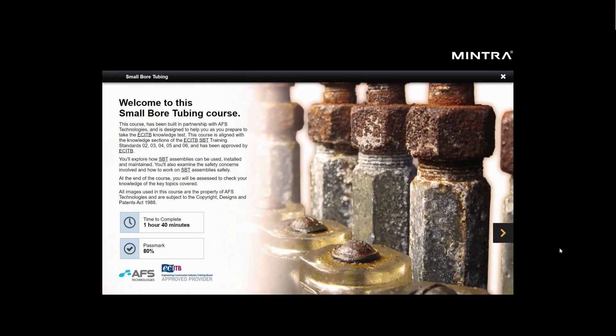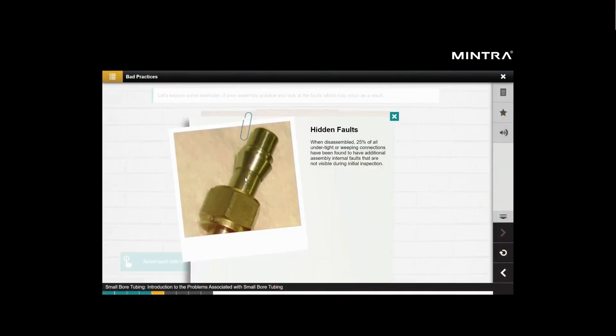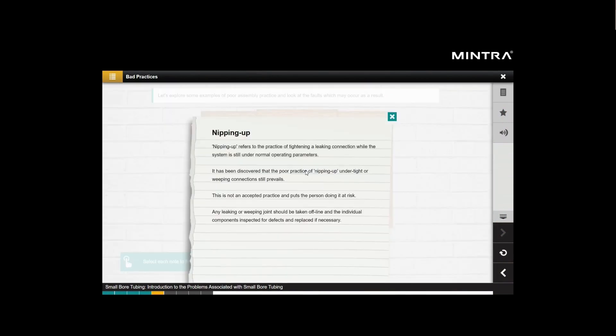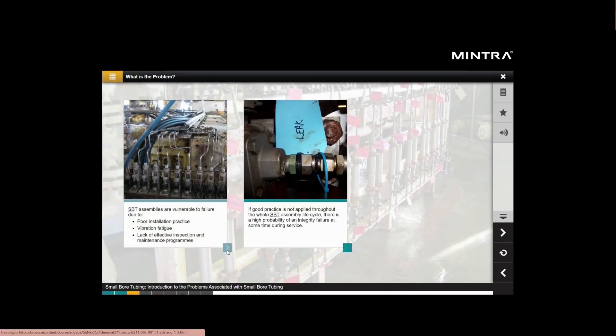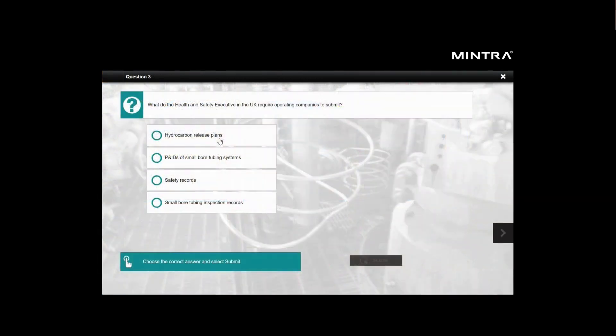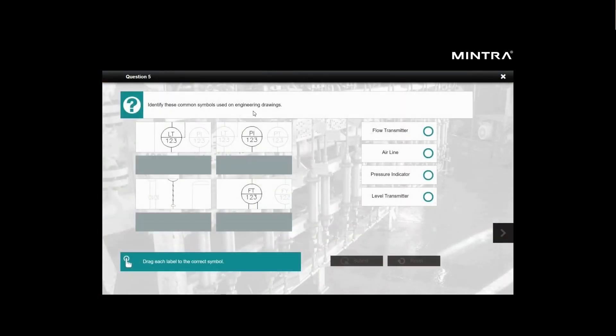Welcome to this small ball tubing course. This course has been built in partnership with AFS Technologies and is designed to help you as you prepare to take the ECITB knowledge test. SPT assemblies are vulnerable to failure due to poor installation practice, vibration fatigue, or lack of effective inspection and maintenance programs.